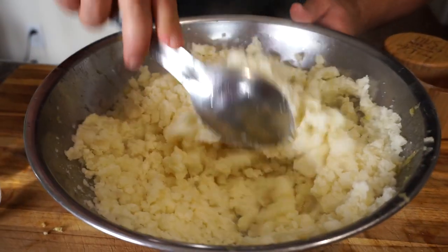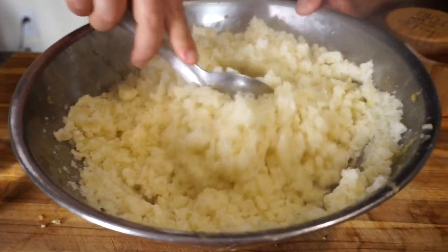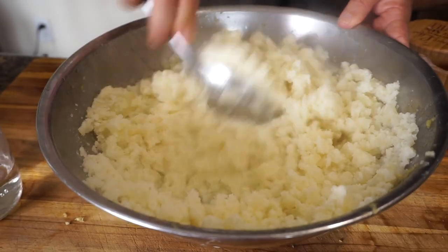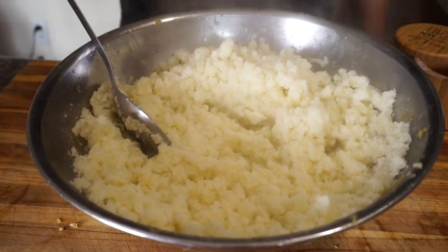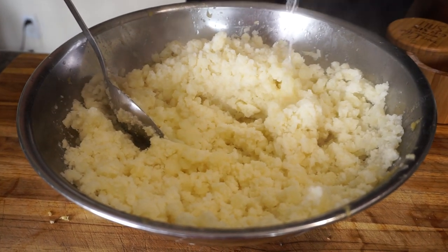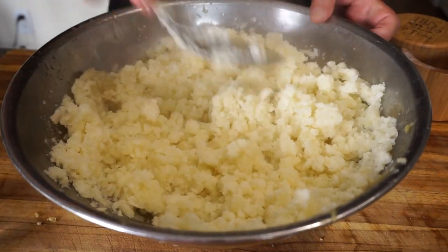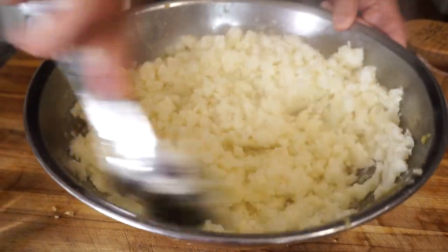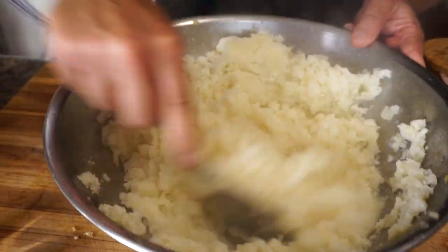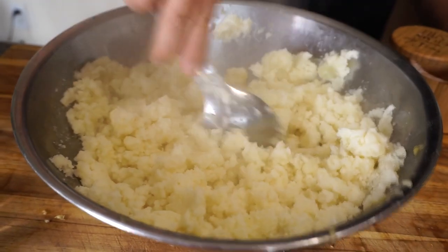The potatoes are pretty well mashed. I'm going to add just about a tablespoon or so of the potato water to give them a little bit more moisture and get them to the consistency that I want. You can eyeball it — add more as you think you need.